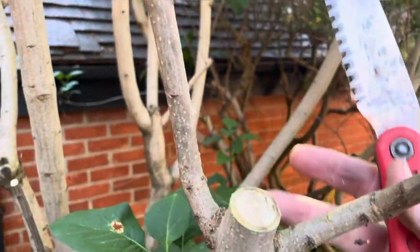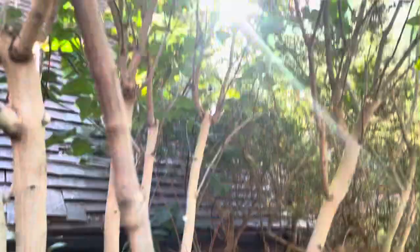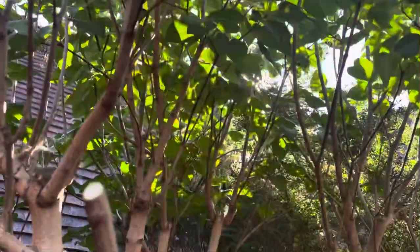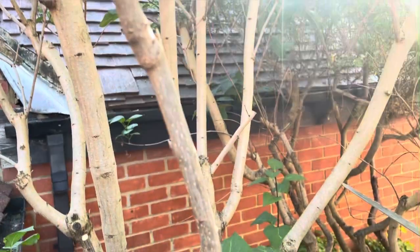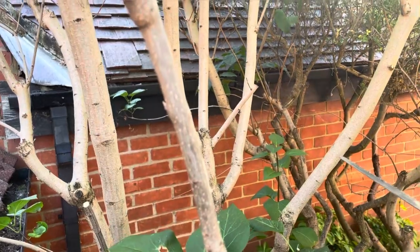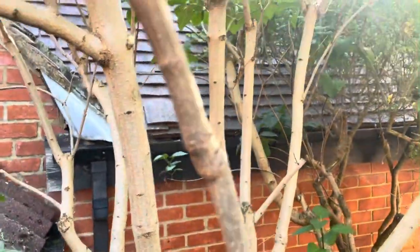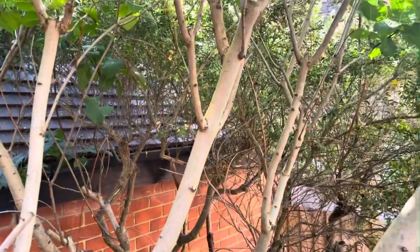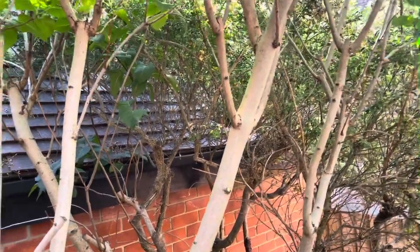Having finished this branch, this is the kind of height it'd be nice to get down to — but that's not going to be achievable because it would involve removing far more than a third of the total volume of the plant. So really what you need to do is consider how you can achieve rejuvenation of the tree or shrub without compromising the health of the plant and putting it under too much stress.